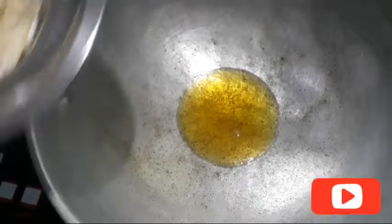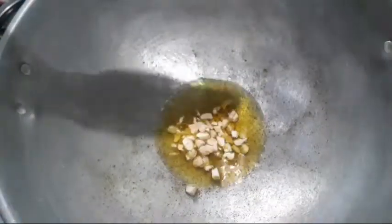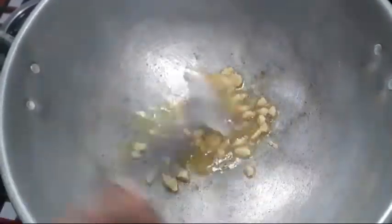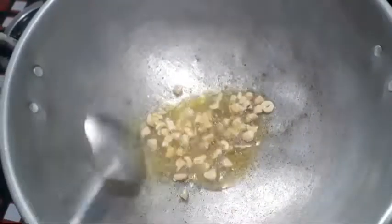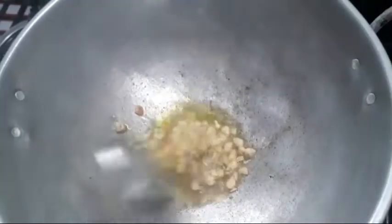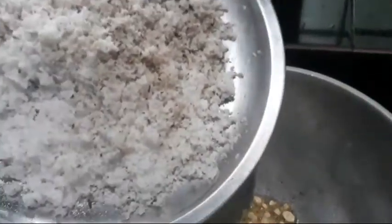Let's put the garlic in the meat. Let's cook the garlic in the meat. I'm going to put it in a little bit.